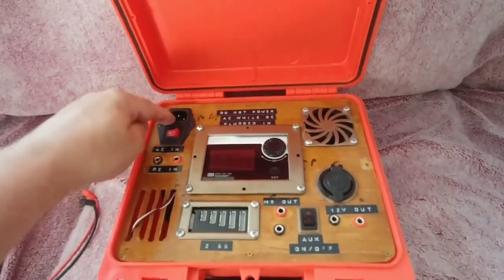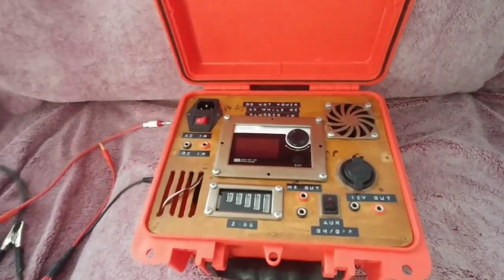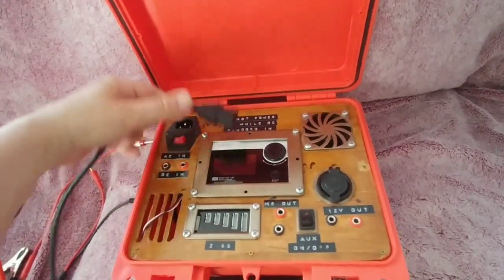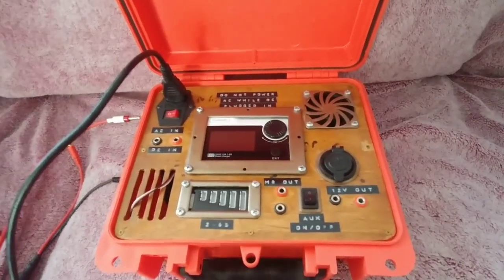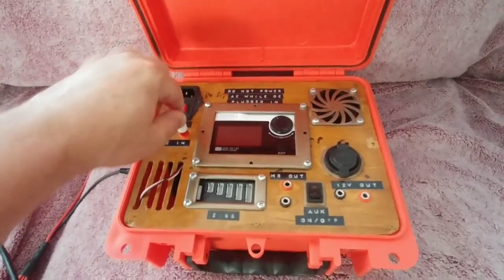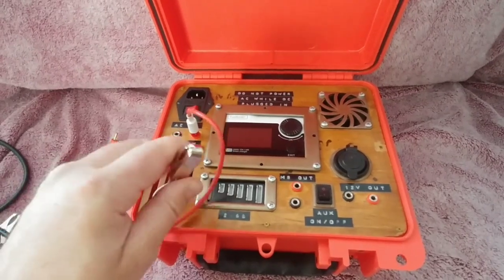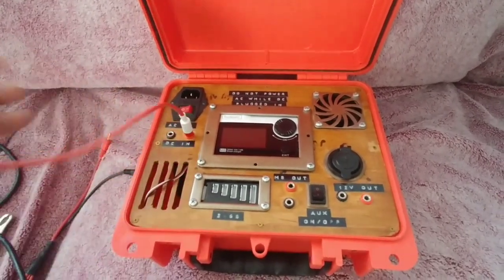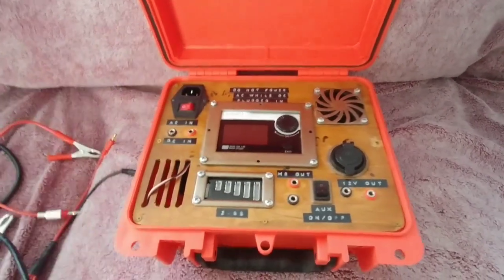You can give it AC power with your standard plug here, or you can also plug in DC — hook it right up to a car battery if you're out in the field or somewhere else where you have battery power for voltage. I've tested both and they worked pretty well.